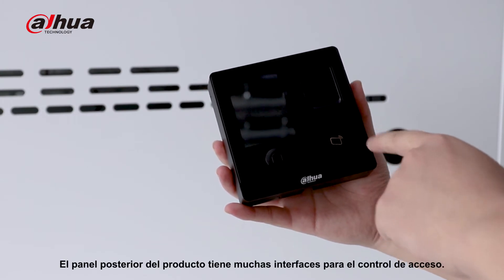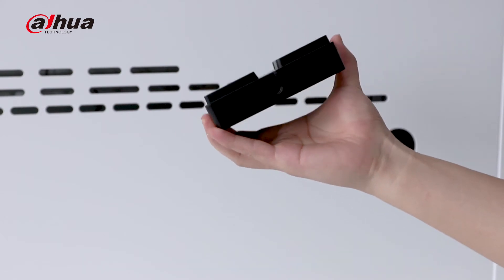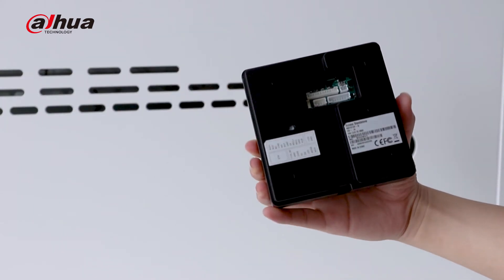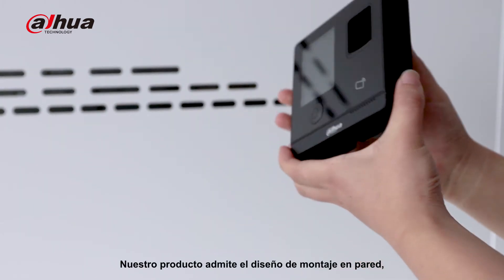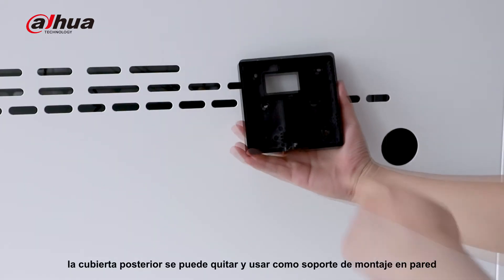The back part of the product has lots of interfaces for access control. Our product sports a wall-mounting design. The rear cover can be removed and used as a wall-mounting bracket.